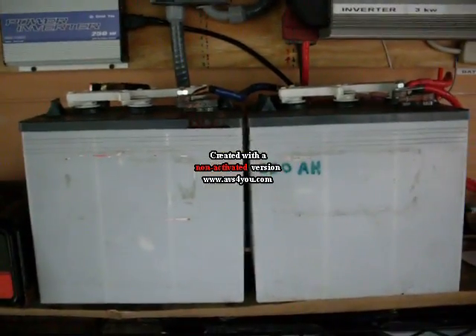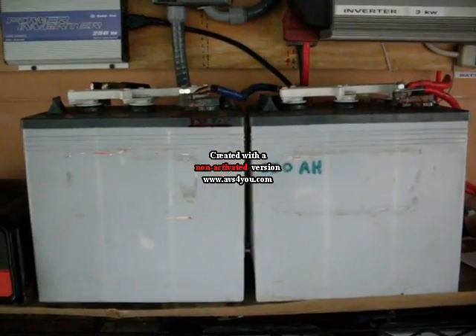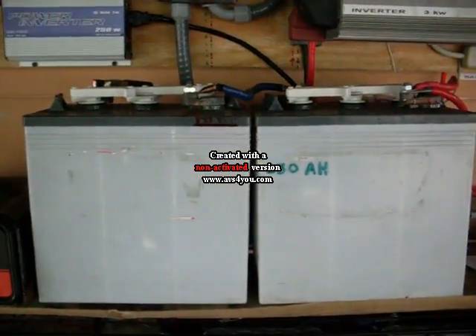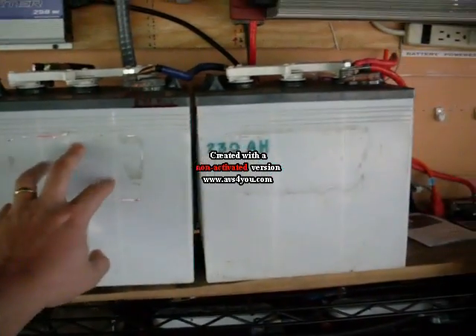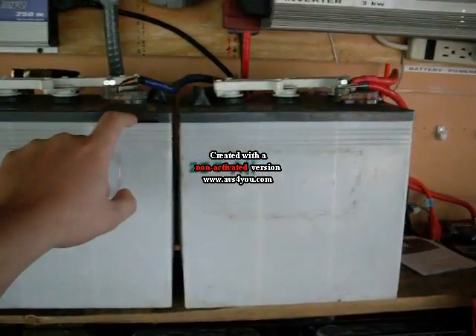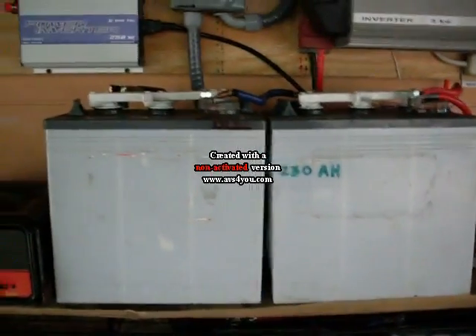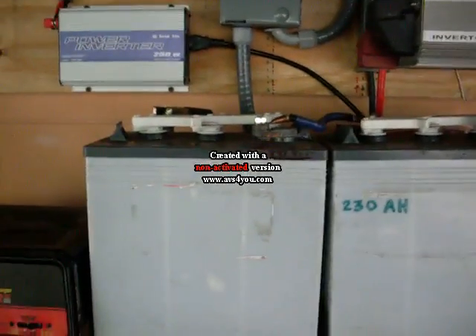I don't know if I had mentioned to you about these two batteries that I added. They're six-volt deep cycle, actually Interstate type batteries. I got them on a really good discount — they're called blemished batteries because, as you can see, they have some minor cosmetic blemishes. I actually got them for about 60% off retail, which is below wholesale if I did my math right.